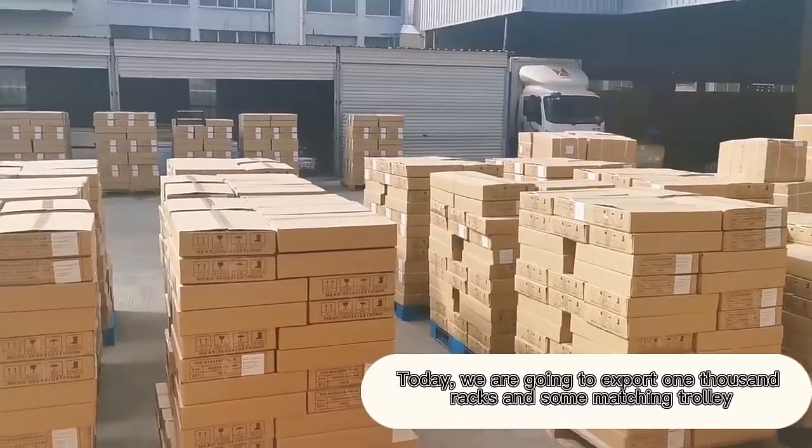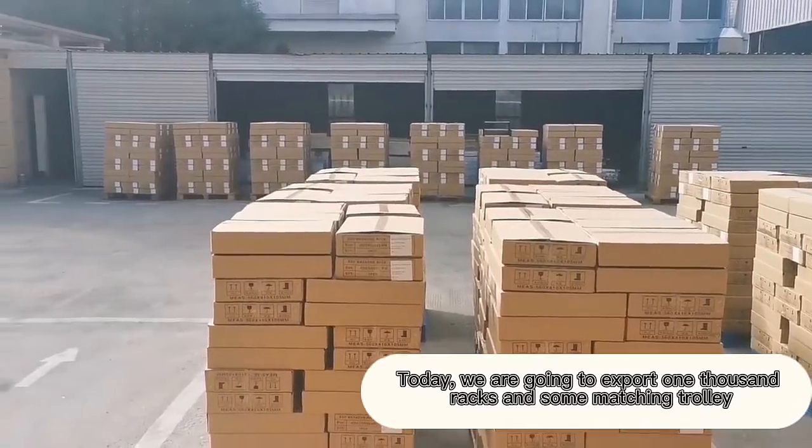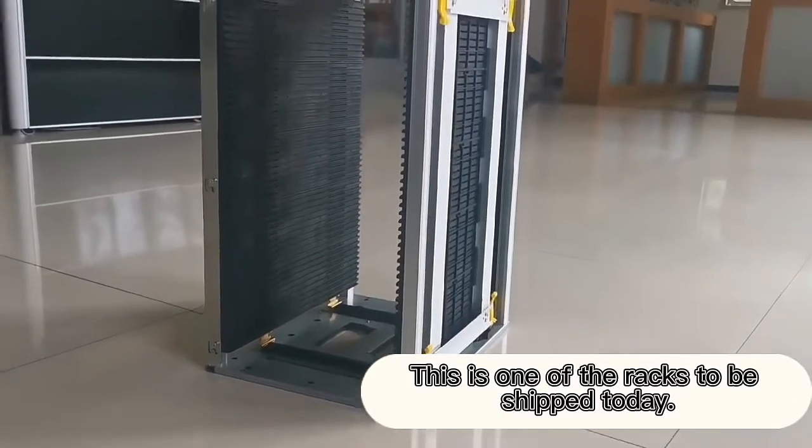Good morning everyone. Today, we are going to export 1000 racks and some matching trolleys. This is one of the racks to be shipped today.